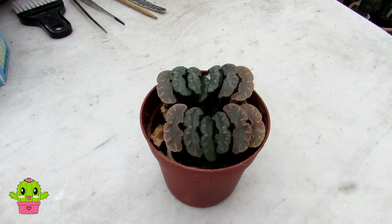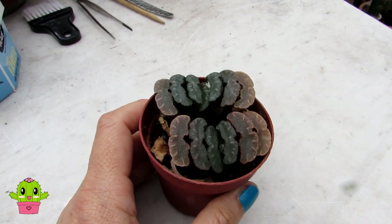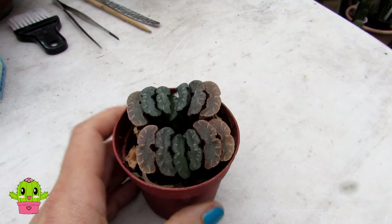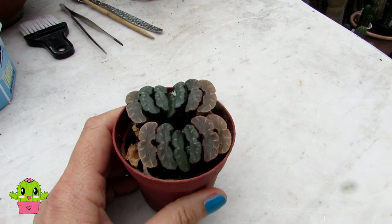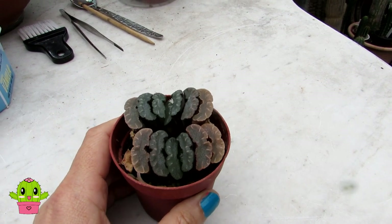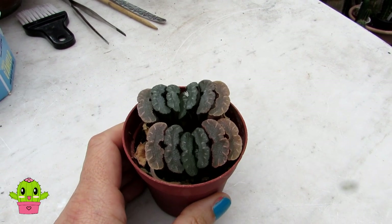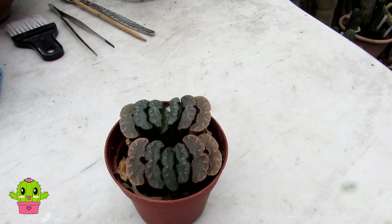I did mention I was going to repot this, which it does need, because it's sort of touching the sides. But the soil is still a little bit damp, so I'm going to hold back on repotting for another week or so until the soil has dried out. I'll share the repotting when I do it, and I'm also going to share about the right soil in this video.